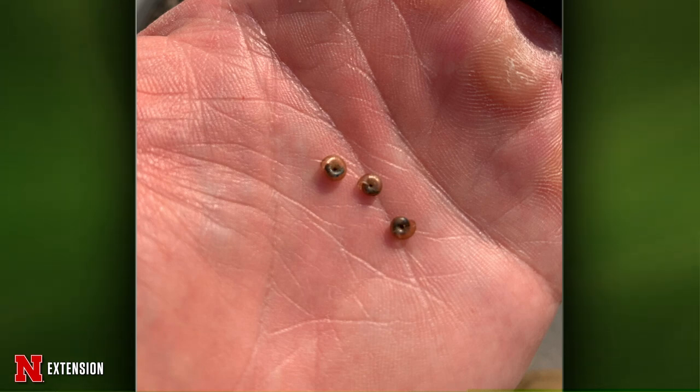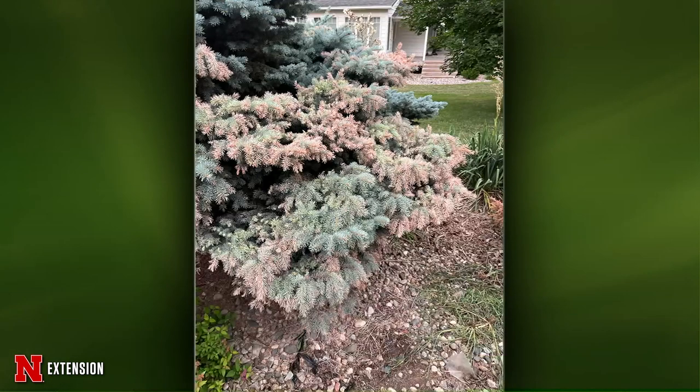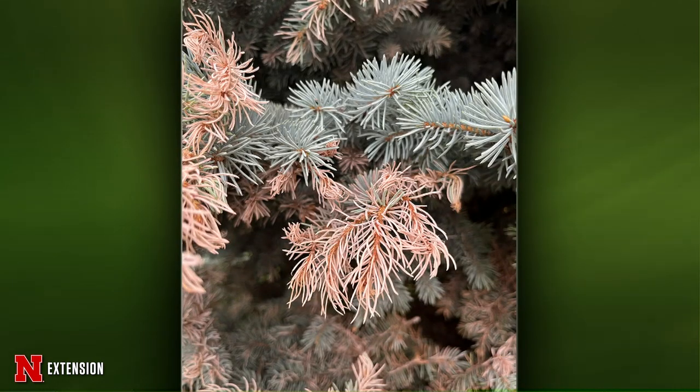From Scribner: we had a question without pictures on spruce damage. I think this is one where you're going to need to bring in a sample. There could be herbicide damage, environmental reasons, or lots of different insects — spider mites, the spruce needle miner. We probably just need a closer look for this one.